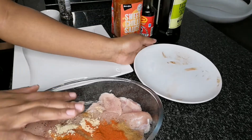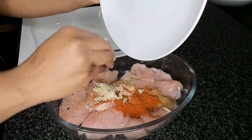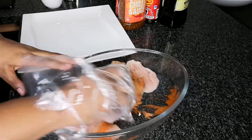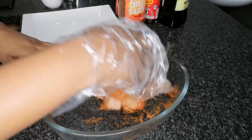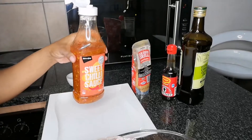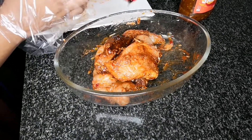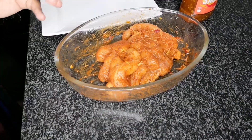Now add one or two cloves of freshly grated garlic — I love garlic so two was enough for me. Mix everything until all your chicken is coated with the seasonings. Then add a few drops of sweet chili sauce, mix everything together, and follow with a dash of Worcestershire sauce and mix again. And that is how you marinate your chicken breast.